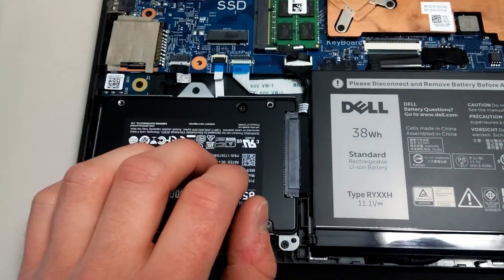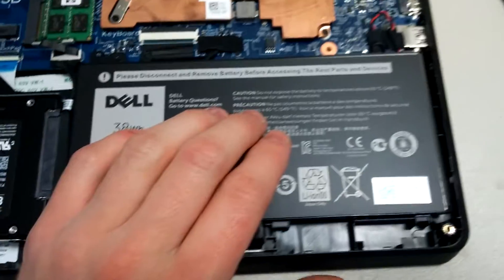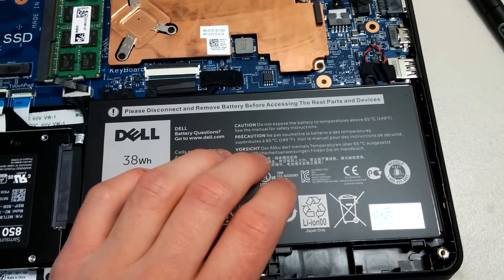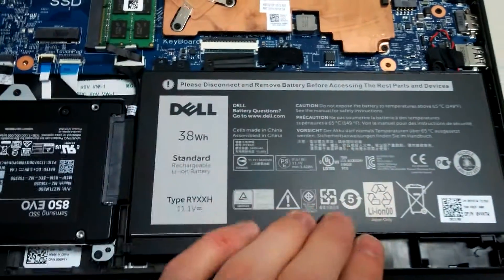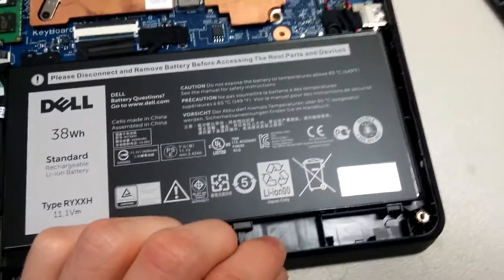Just FYI, the 3150 has an internal battery, not external, so you do need to remove or disconnect it from the motherboard right here before doing any work on the motherboard.